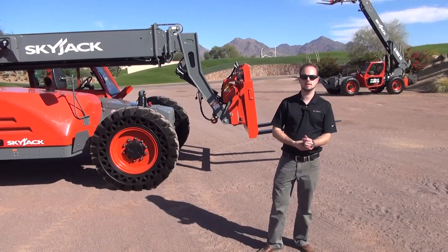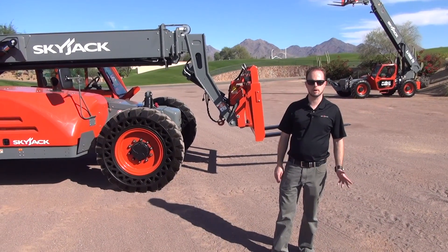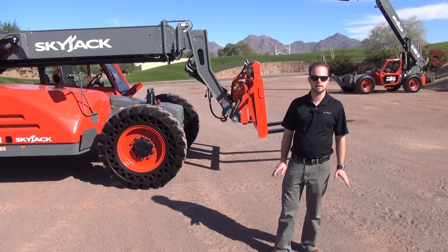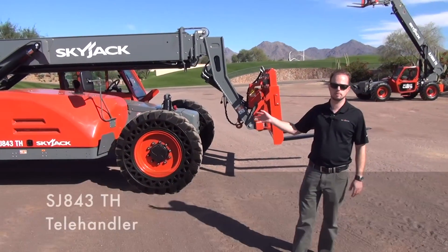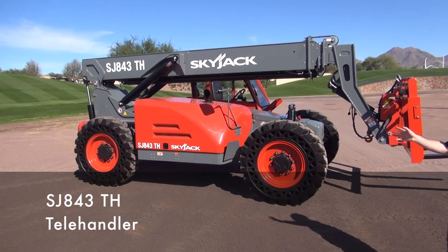Thank you very much for joining us today. My name is Barry Greenaway. I'm the product manager at Skyjack for our Telehandler lines.